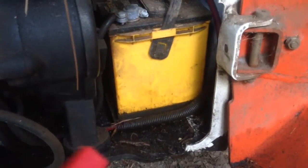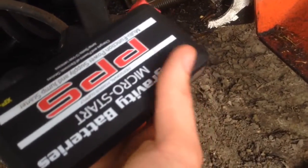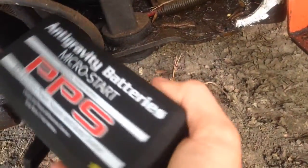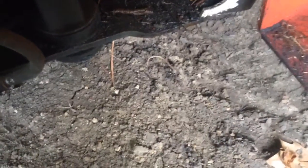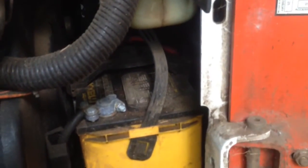So we're gonna see if the micro start will start it up. Let me hook it up — it's kind of hard to get in there — and then we'll try to start it.